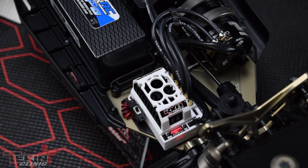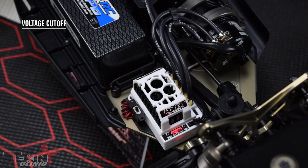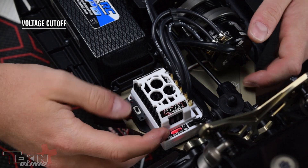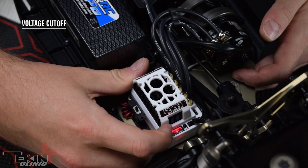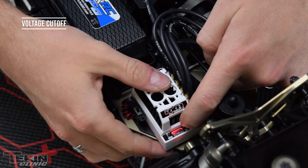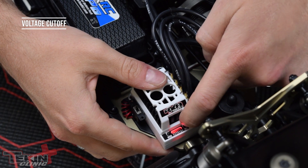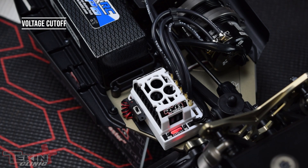The last thing we want to do is set our voltage cutoff. The RX8 comes out of the box with a 2S LiPo cutoff, so if we're running 4-cell in our e-buggy we need to set it for 4-cell. It's super easy to do onboard with the buttons. Push the mode button 7 times up to VC, hit increment to enter the setting. Two lights showing means 2S, so hit it 2 more times to get to 4-cell. Let it re-arm and now we're ready to go drive.